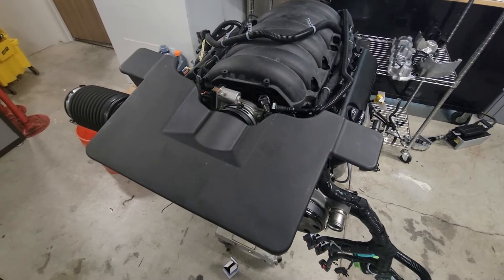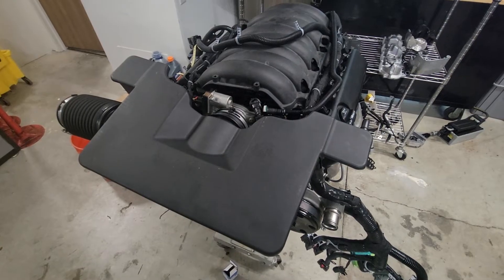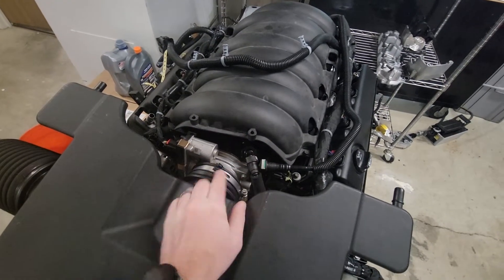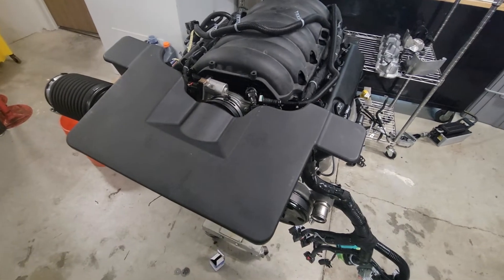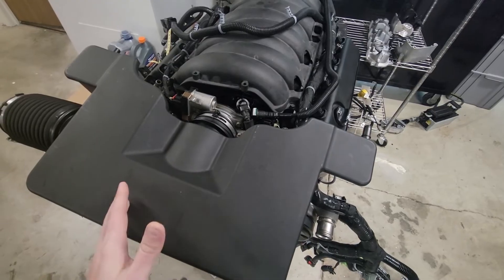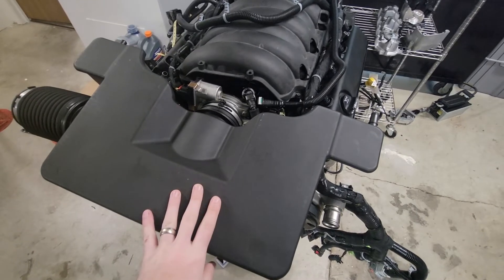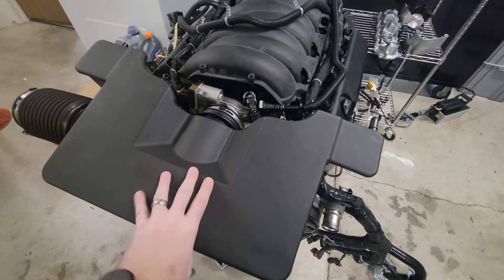The L8T uses the larger L86 intake manifold — it's directly the same as the L86 6.2-liter manifold. So the manifold and throttle body are different. If your truck has a 5.3 and you want to run a factory intake, you do have to get this air intake box, or an aftermarket cold air intake. If you have a 5.3, just get the 6.2 intake manifold.